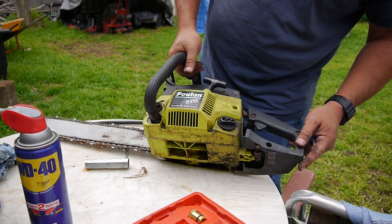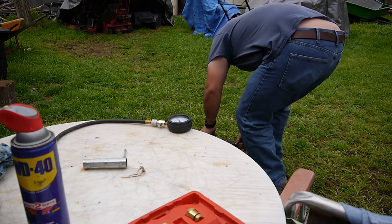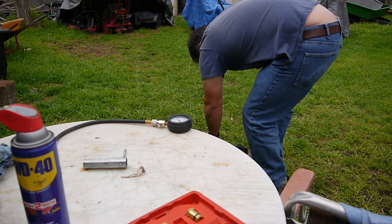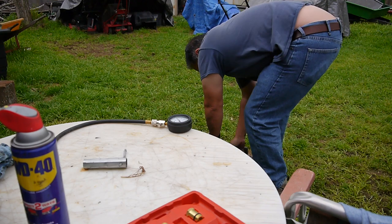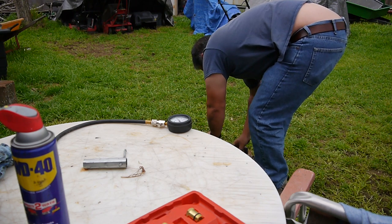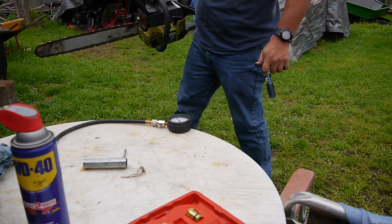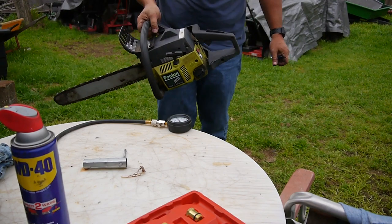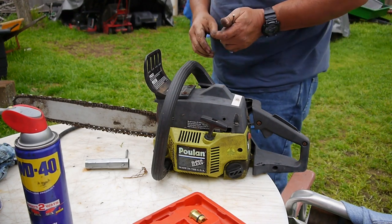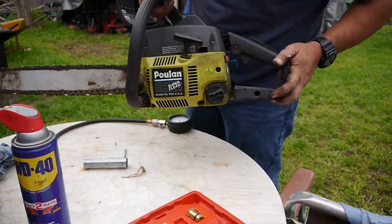It doesn't smell that bad actually. There's no primer bulb on it. I'll definitely work on that — it looks like it just needs a carburetor cleaning, and that's about it. I might treat for some rust over here, but at least it had compression.